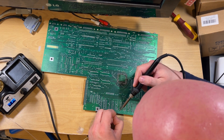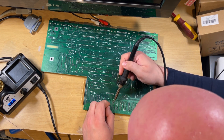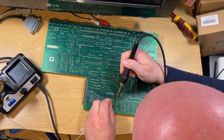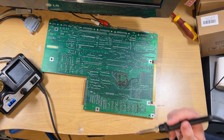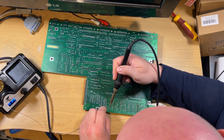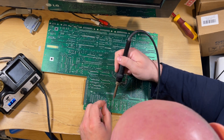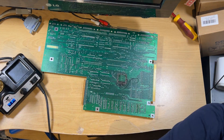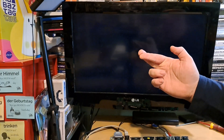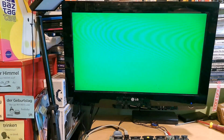Hopefully once this is done, it's fixed the problem. I know I've definitely got a faulty memory chip. Fingers crossed. Still the same thing - still a green screen.